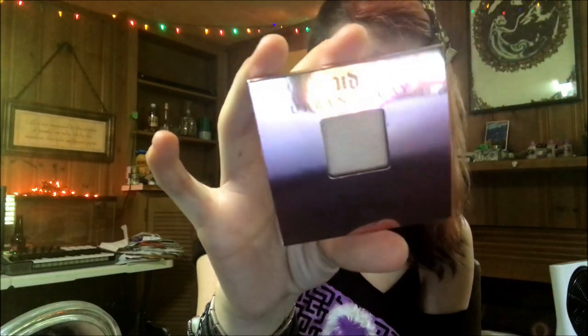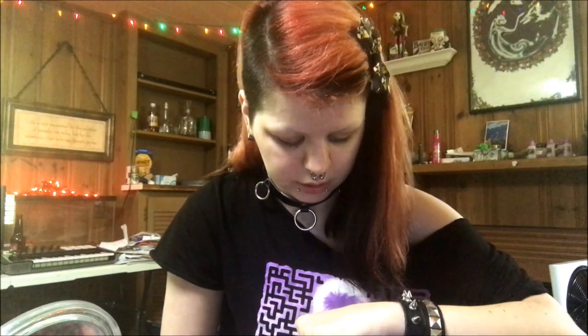We've got Urban Decay Afterglow 8-Hour Powder Highlighter in Sin — very pretty holographic packaging. I've heard mixed reviews about Urban Decay highlighters. It promises a luminous illuminated glow with a lightweight, finely milled formula that blends easily and lasts all day. It's like a little square and it is quite soft. I think I could get away with wearing that.